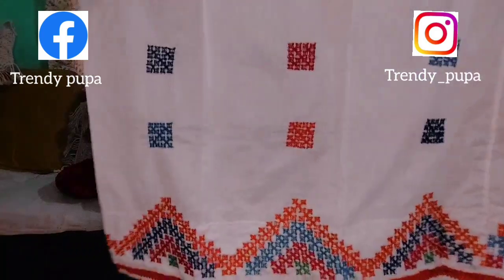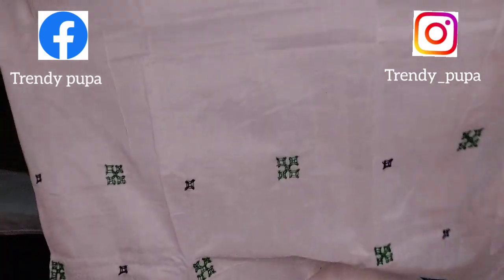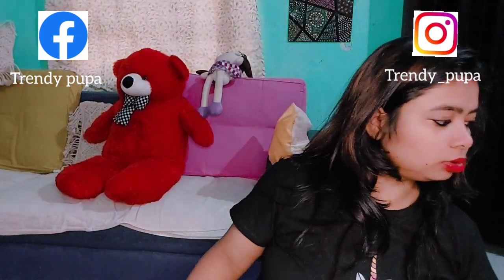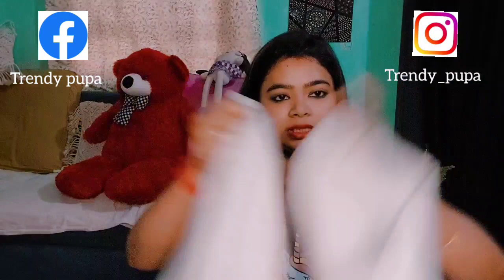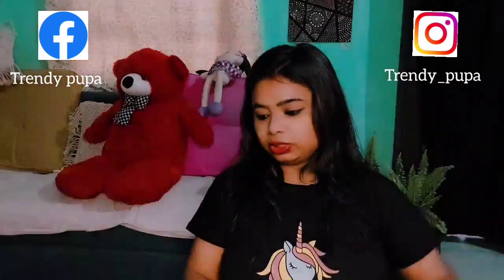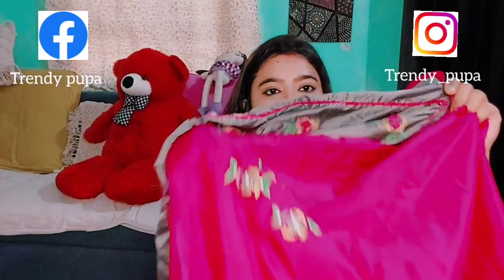We can use different products. This is a very good material — it's called Belgium silk and it's used to make it more expensive. You can see this grey color; the nutty capore is also called Belgium silk.